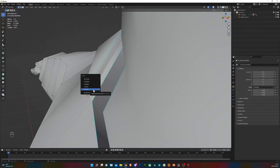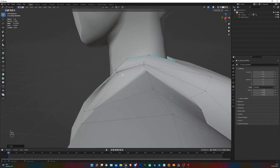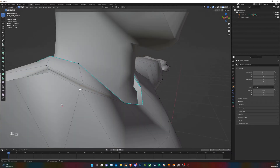From now I'm going to be pressing 6 as a shortcut to do these kind of merges. Same over here as well — select all of them, M for Merge at Last. I'll do these ones also.